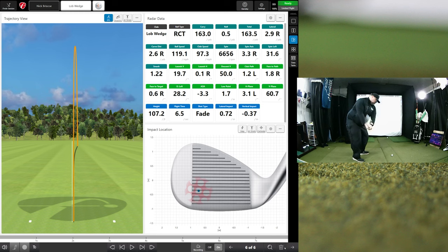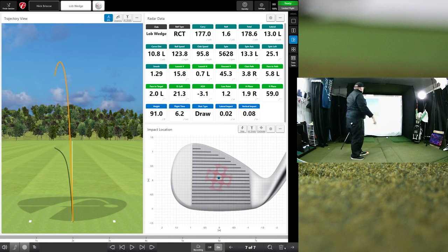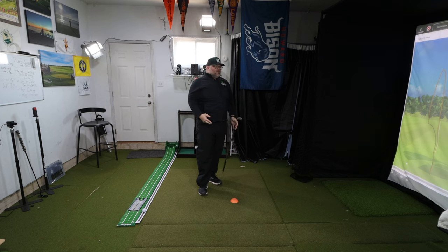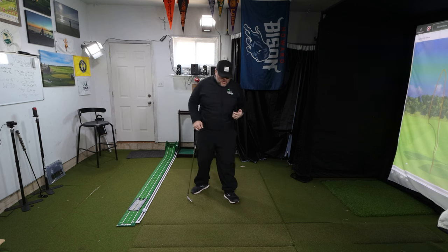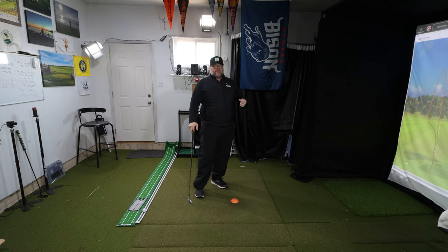That's going to draw. Club path 3.8 degrees out to the right, face got a little closed. I can maneuver it. As you start working on creating proper forces to get the club to travel faster, you're going to see a bunch of freebies — it's going to feel good, you'll hit it better and straighter even without trying. Then you can go work on controlling the ball even more.